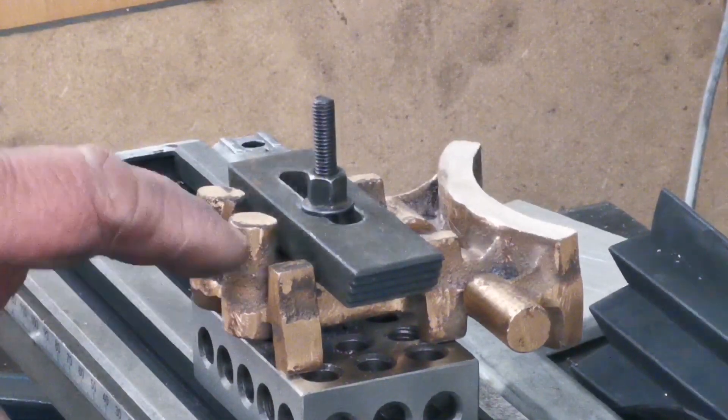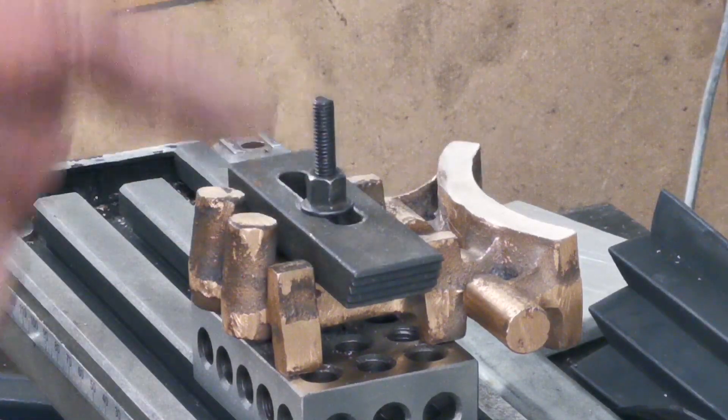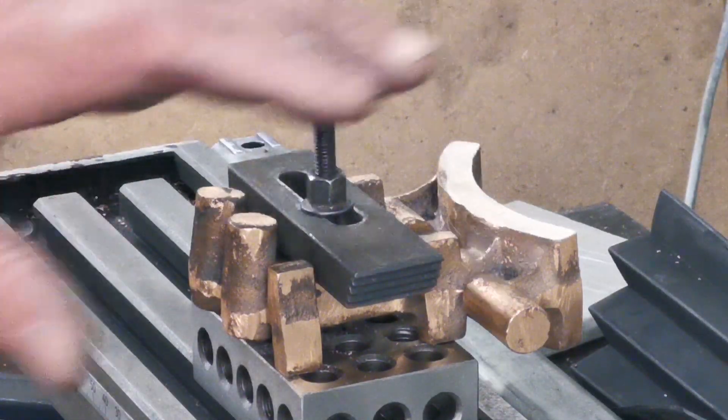I've got this set up. I'm just going to set the cutter at one height and go around all four of these faces and just clean them up.